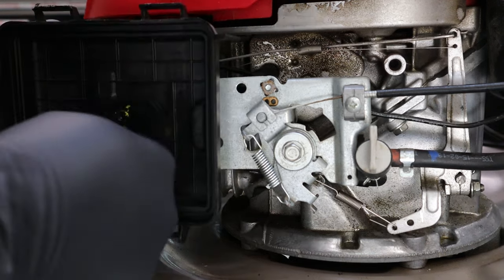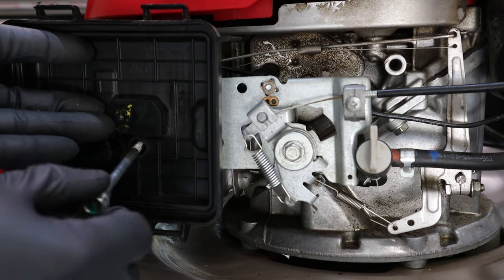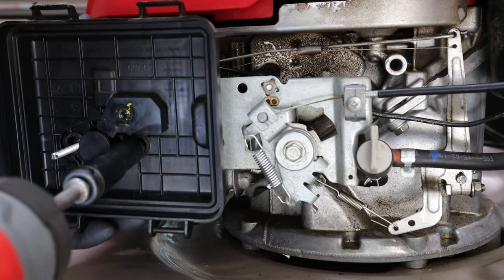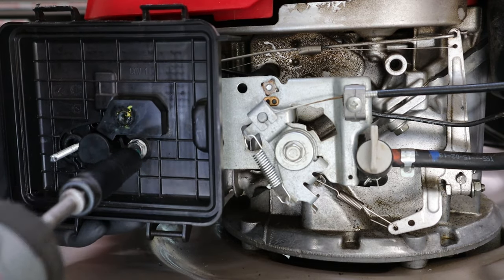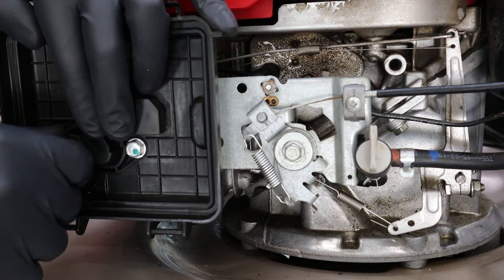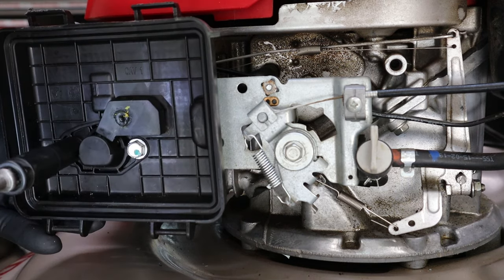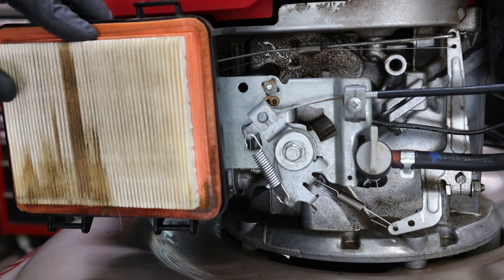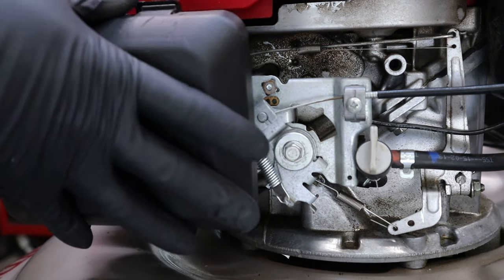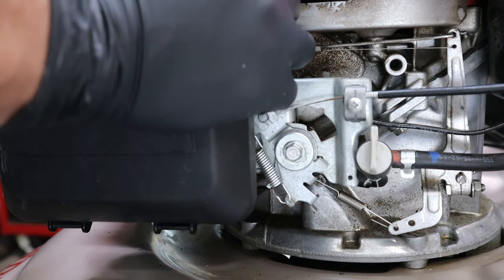The last thing to install is the air filter box or the air filter housing plate, so we get to remove our metal studs — only remove one at a time. Remove one, install one, remove one, install one. Once you have everything tightened down, go ahead and install the air filter and the air filter cover, and you're done. Thanks for watching, hope this helps.